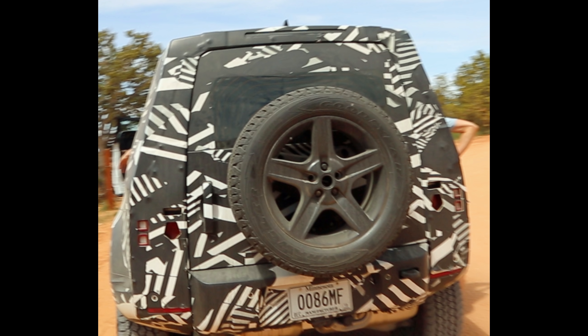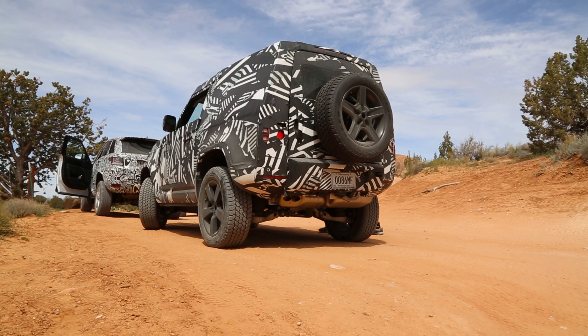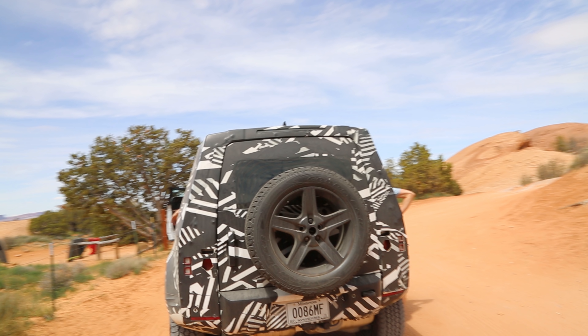I don't know anything about Defenders, but I'm assuming maybe some of y'all, by looking at this, can see some styling artifacts from previous Defenders. A couple of things I've noticed on the back: there are no exposed hinges. On the FJ and the G2, I believe the hinges are exposed — even on my Ford van the hinges were exposed — but they're not exposed here.